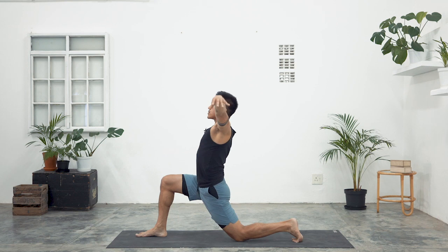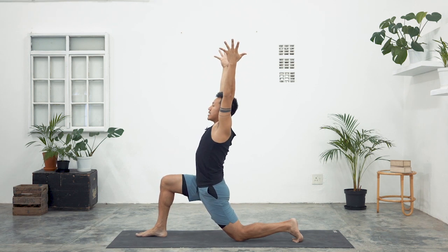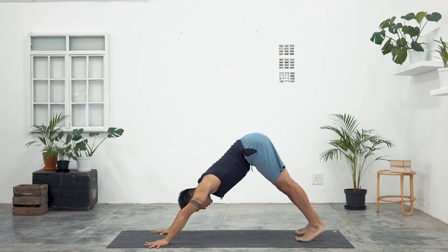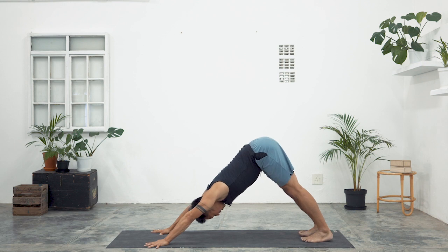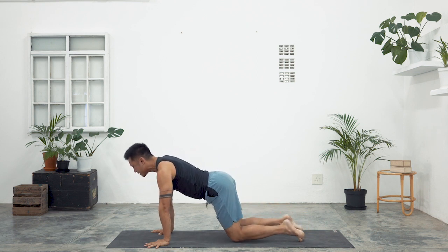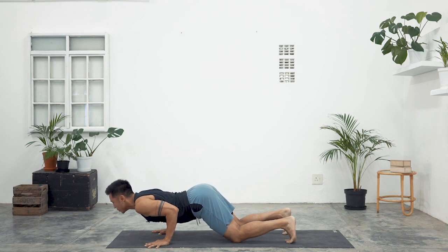Inhale, lift your arms. Can you guys create a little bit of squeezing of the inner thighs? Hug the thighs into the midline. And then downward dog pose, exhale. Stay in your downward dog — full breath in, full breath out. And then inhale, forward to high plank pose. Exhale, once again lower the knees and bend your arms — Ashtanga Namaskara, eight point pose.